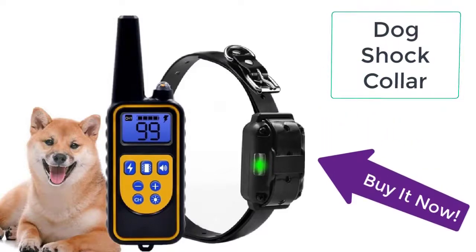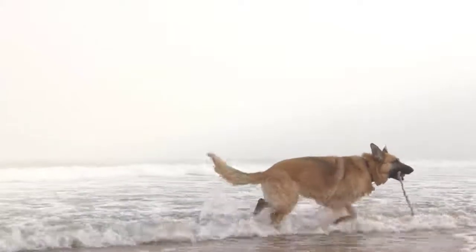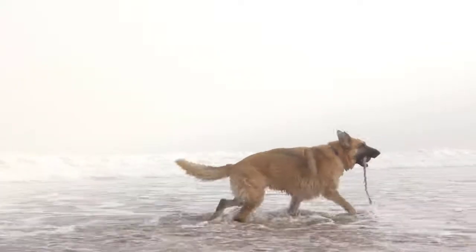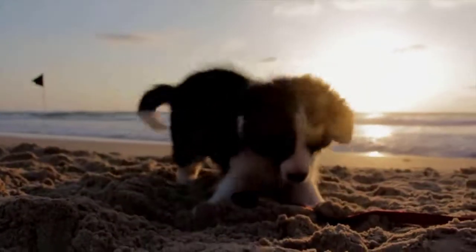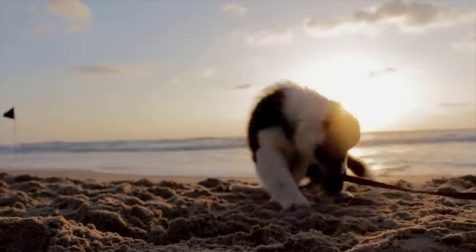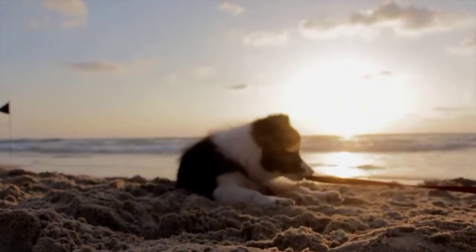Do you have a large dog who often behaves recklessly while out on a walk or around other people? Does the dog start barking or try to bite nearby passers? If yes, then it means your dog needs training, which is the toughest part of owning a dog. But it becomes very easy if you use a dog shock collar, also known as a dog vibration beep collar.